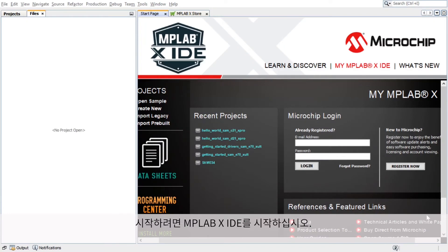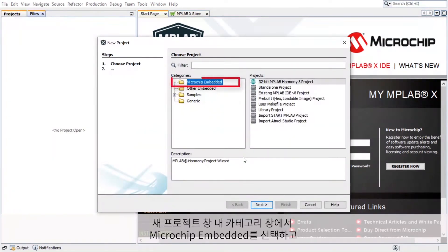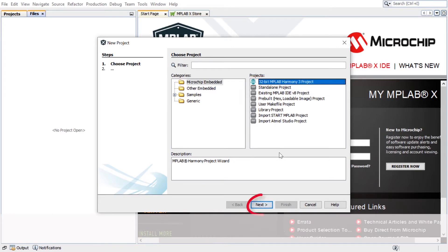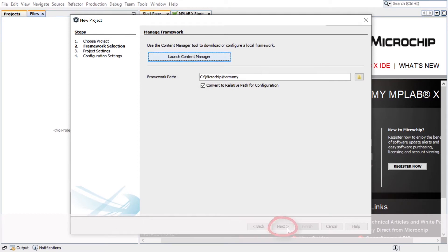To get started, launch MPLAB X IDE. In MPLAB X, select File, New Project. In the New Project window, select Microchip Embedded in the Categories window and select 32-bit MPLAB Harmony 3 Project in the Projects window. Click Next. In the Manage Framework section, enter the path in which the MPLAB Harmony version 3 packages are downloaded. Click Next.